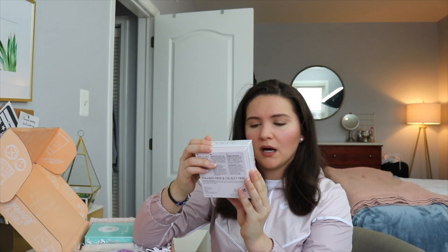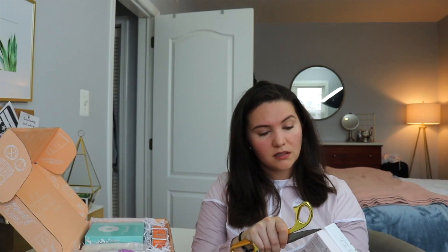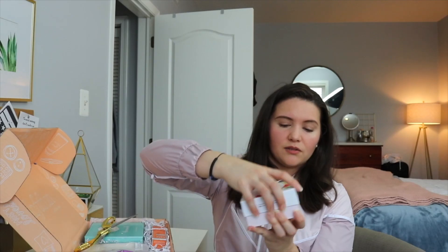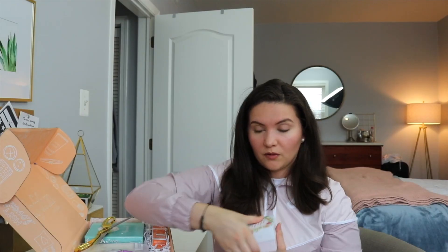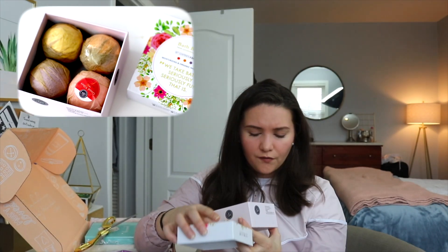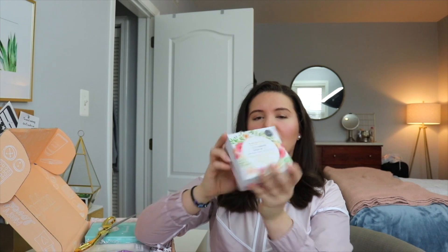Next thing — are these bath bombs? Yes, four bath bombs! I haven't really tried bath bombs; I'm an Epsom salt kind of person, but I'm down to try one. These four bath bombs smell really good. The first one is 'Good Vibes' and there's also a 'Keep Calm' one that smells like a little bit of lavender. They're all different kinds, really cute, and they're paraben-free and cruelty-free.